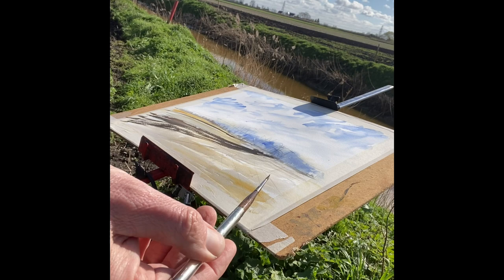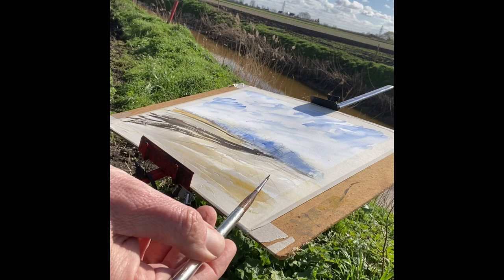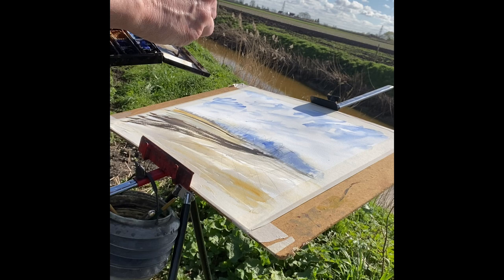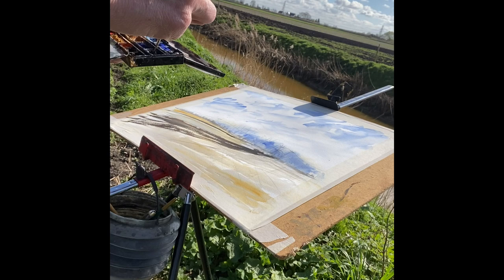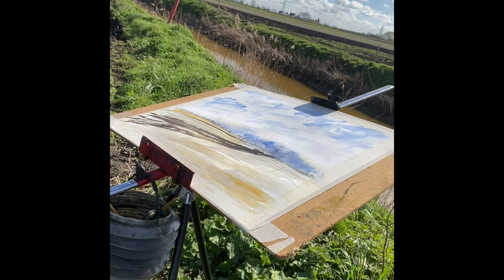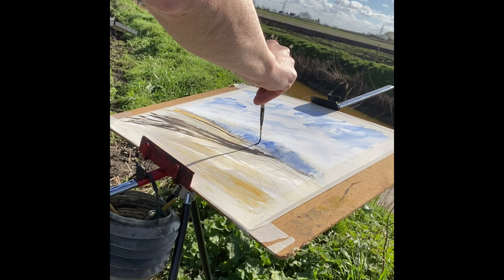So step three — we're now going to pop in some detail with this small brush, the number two Skoda, and we're going with the same three colors yet again: burnt umber, ultramarine blue, and neutral tint. Here we go. We're just going to pick out some — there's a big stand of trees there as we saw, but there are some trunks and branches coming through, and that's what we're going to concentrate on now.